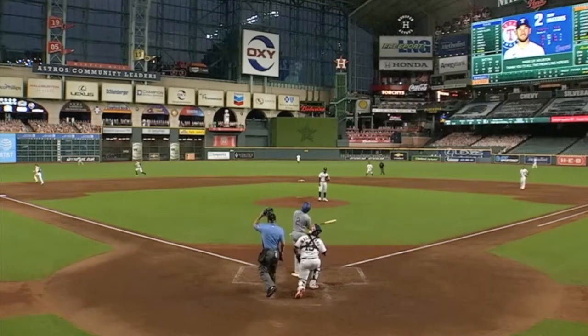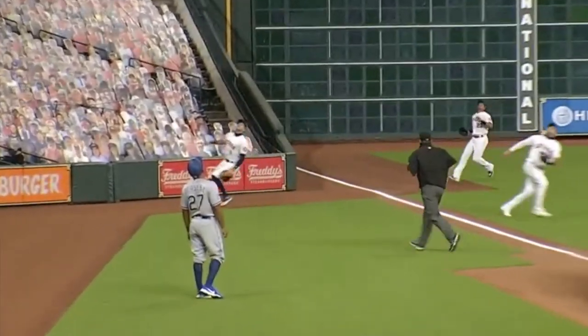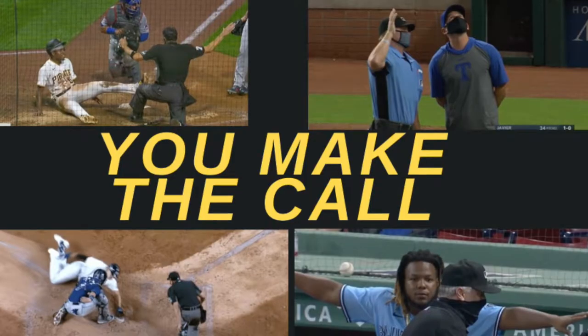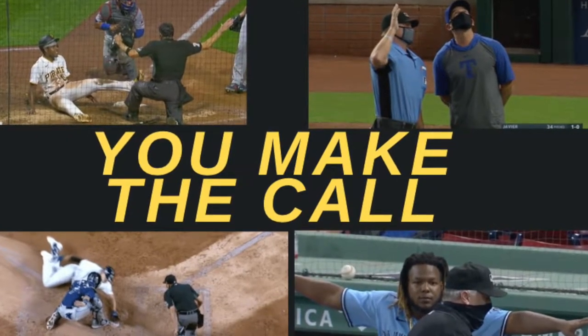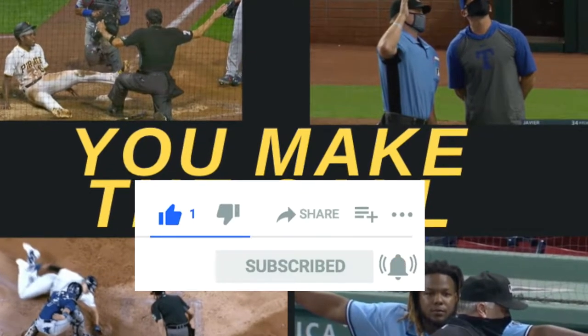Welcome to Baseball News Club's You Make the Call. We're going to present to you eight replays. You make the call, a point each, and let's see how high you can score. I'm going to need you to subscribe right now, like the video, please follow us on social media, and please hit the bell for alerts.